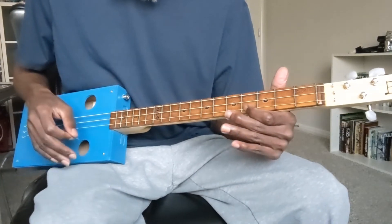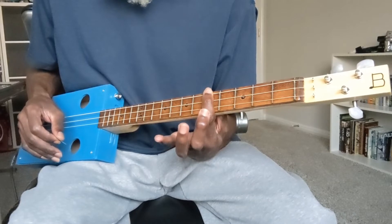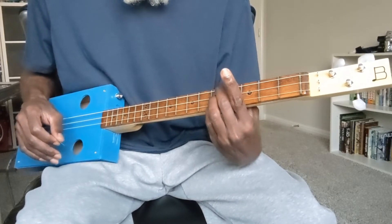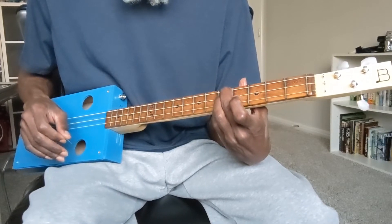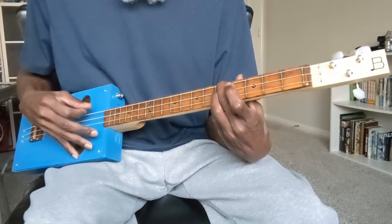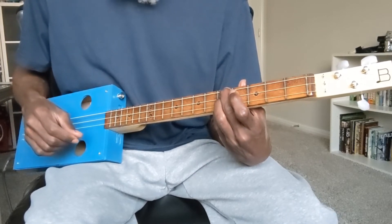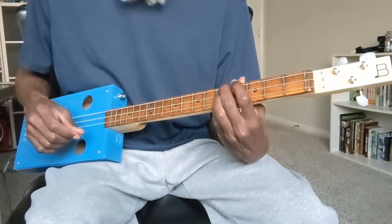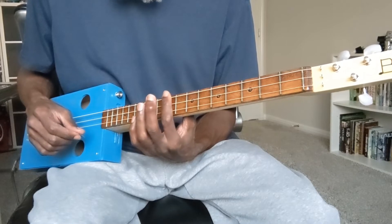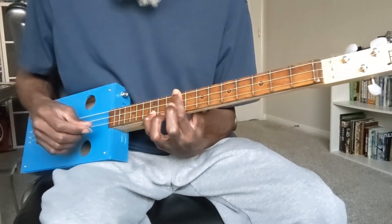From the G major there's the second inversion of the C major, which can typically be formed by just barring all three strings at the fifth fret. But I like to use a three finger lock-knuckle fingering technique — I take the second, third, and fourth finger and fret each string at the fifth fret. From the D major we go to the second inversion of the E minor, which is barring the ninth fret with the first finger and fingering the high G string at the twelfth fret with the fourth finger.